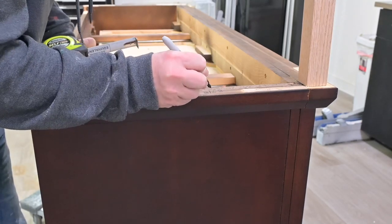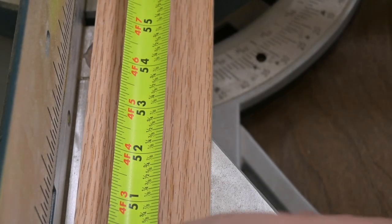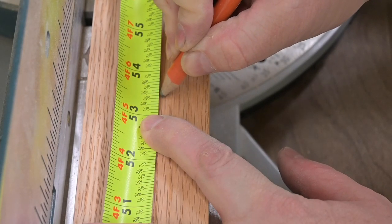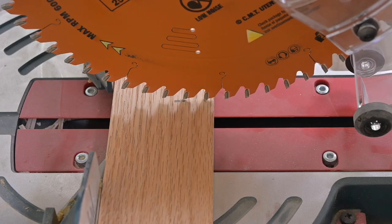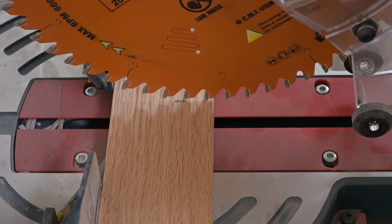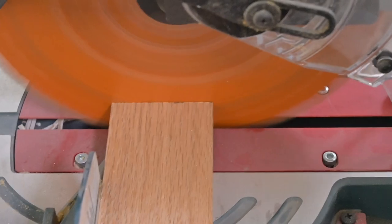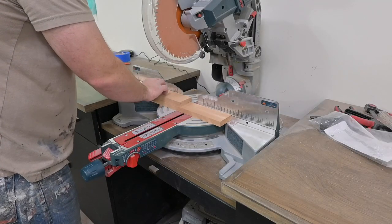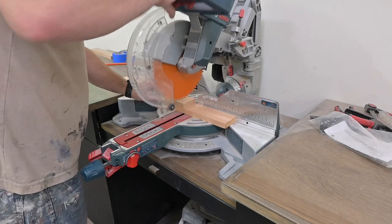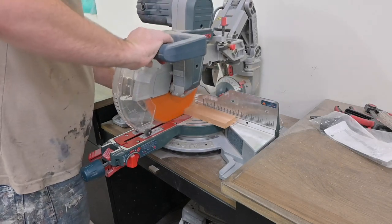Here we are doing the exact same thing on the sides. We're measuring out 53 and a half inches to cut the first board for the front of the base. When you make these cuts, you want to make sure that your blade is right snug up to the outside of the line. For the side pieces, if we're off a few millimeters it's not a big deal, but we want both of them to be exactly the same length, so I'll shave just a little bit off and cut them together so I know they're perfectly identical.